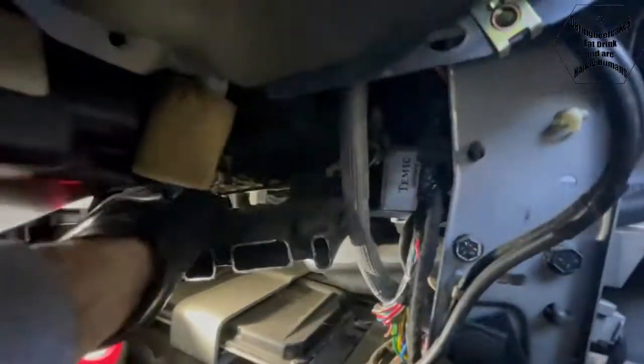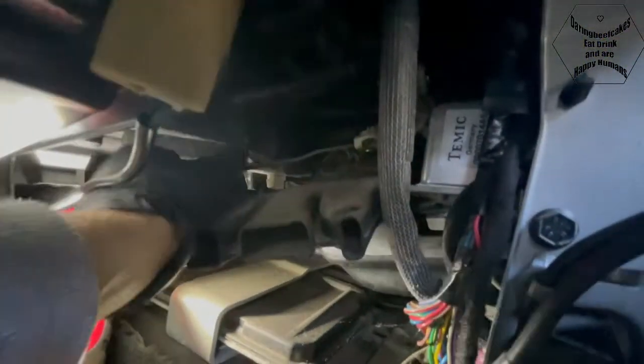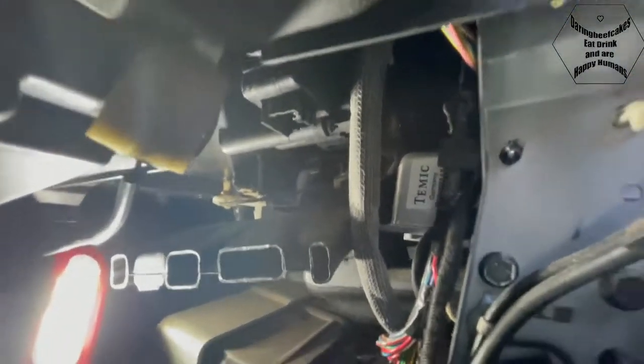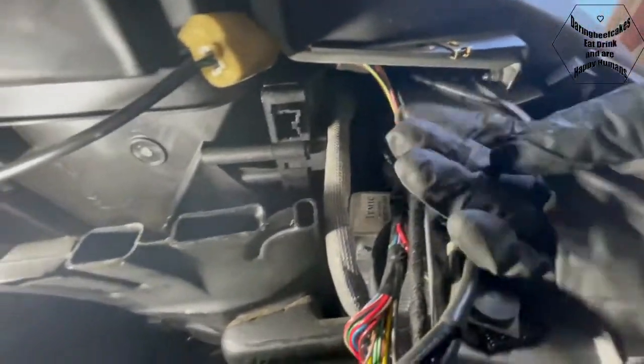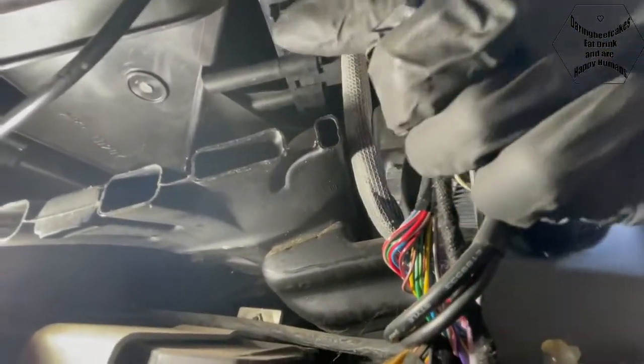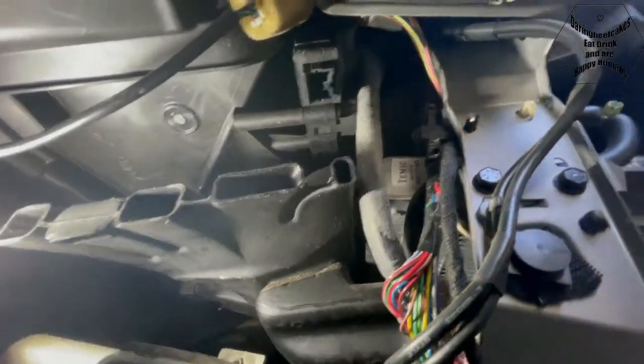It's definitely this linkage that is in charge of changing the air - so that's cold, that's hot. But that means this motor isn't working, so I'm going to have to remove it.